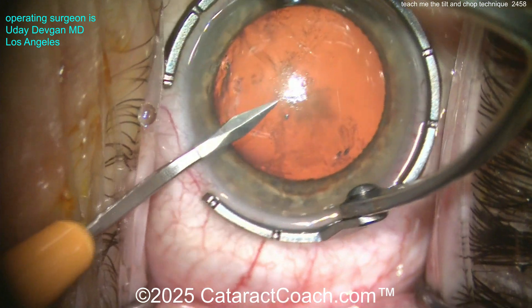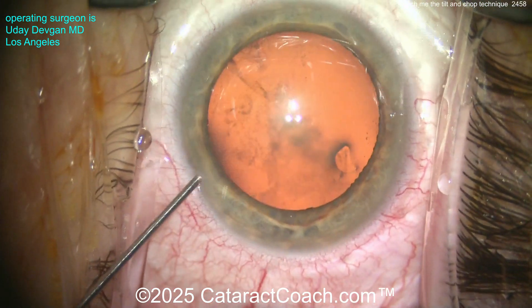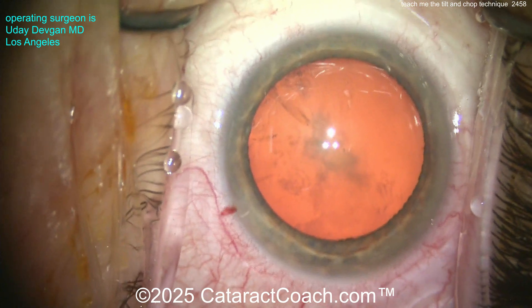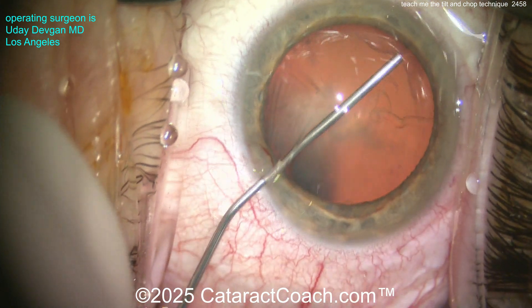Starting off with the prep — let's check out the draping. Good thing Cataract Coach did a reasonable job with the draping. Here comes some anesthetic: a little bit of preservative lidocaine along with some phenylephrine going inside the anterior chamber. This patient has topical anesthesia, no block of any kind.